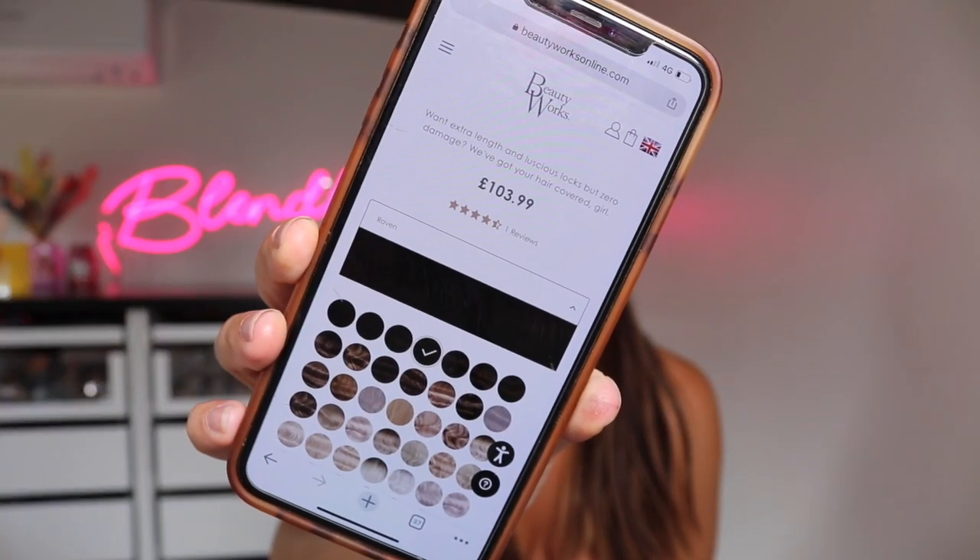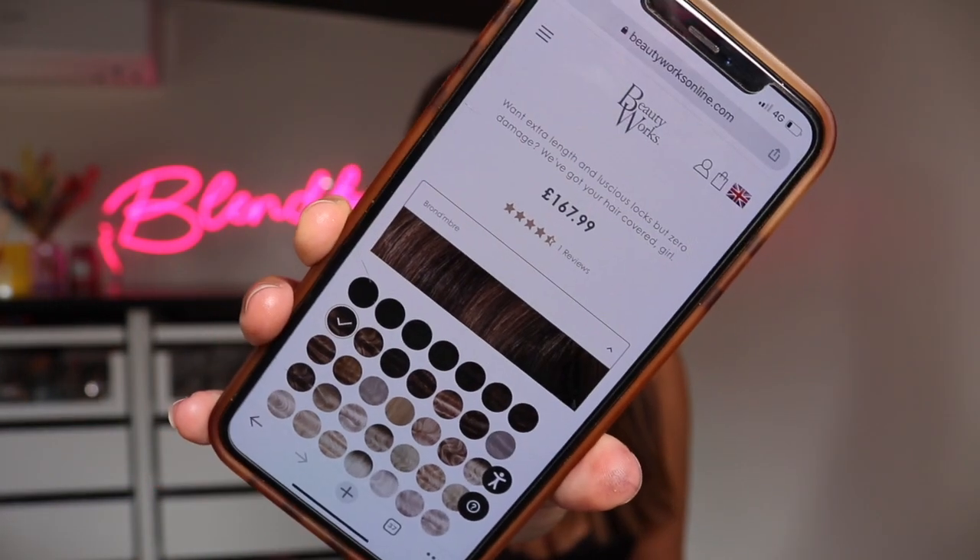What colours did I go for? I've got Beauty Works stick tips. I got two packs of Raven, which is $103.99 each, and one pack of Brunbray, which is $167.99 — so $168 basically. That's the colour breakdown.